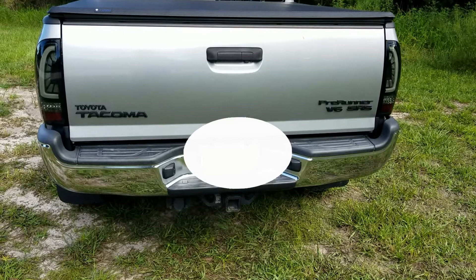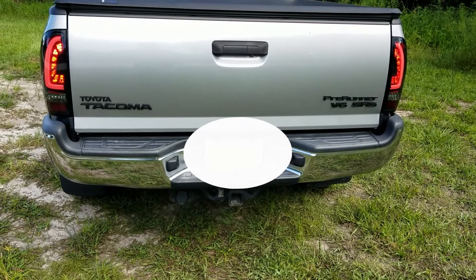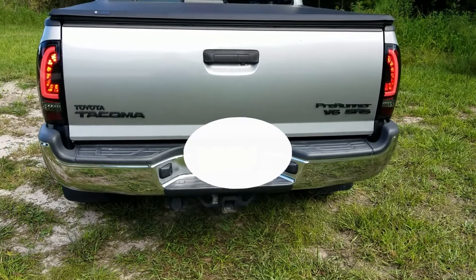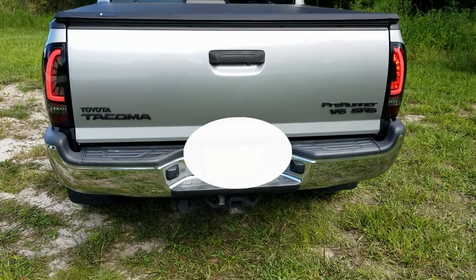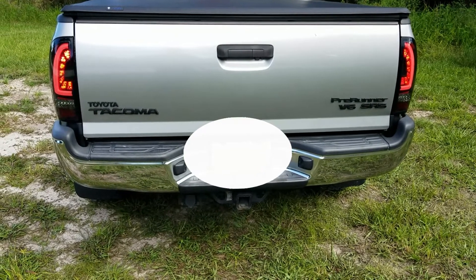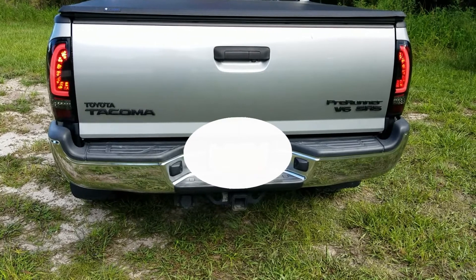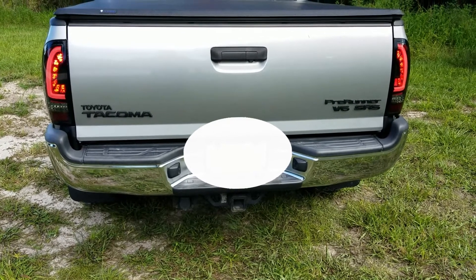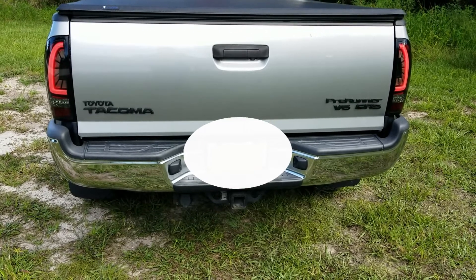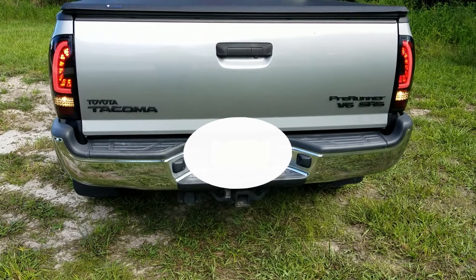Turn them on. Test the brakes, turn signal, the other side, hazard, backup lamp, and park lights.